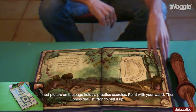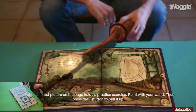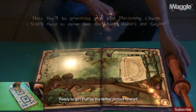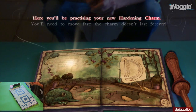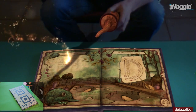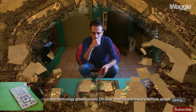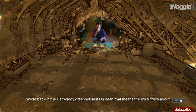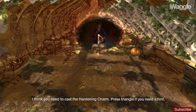That bewitched picture on the page holds a practice exercise. Point with your wand, then press the T button to pull it up. Here you'll be practicing your new Hardening Charm — you'll need to move fast. The charm doesn't last forever. We're back in the herbology greenhouses. That means there are nifflers about. Press triangle if you need a hint.